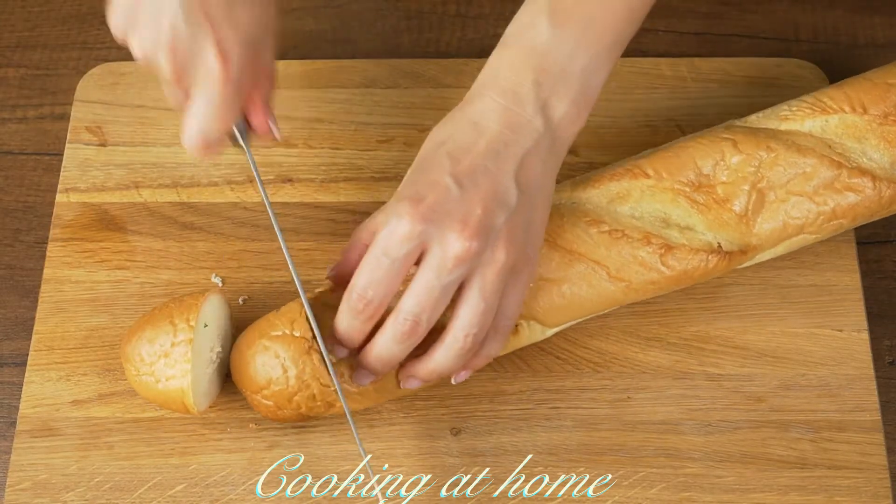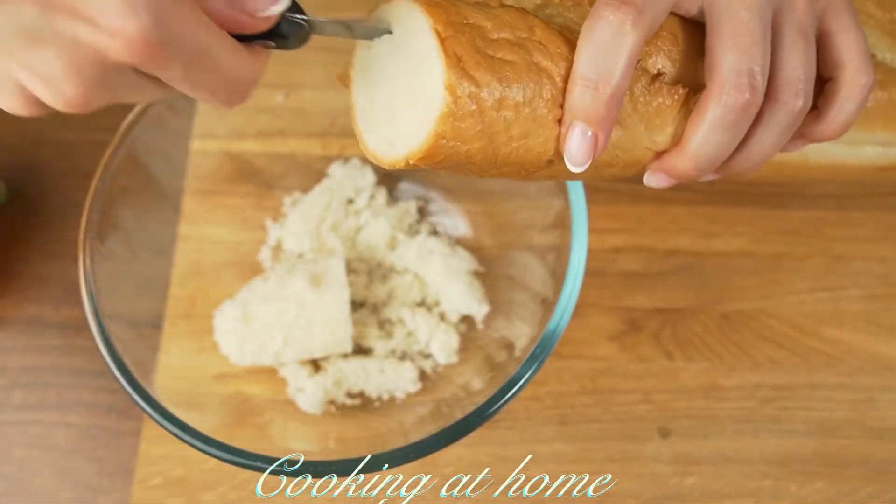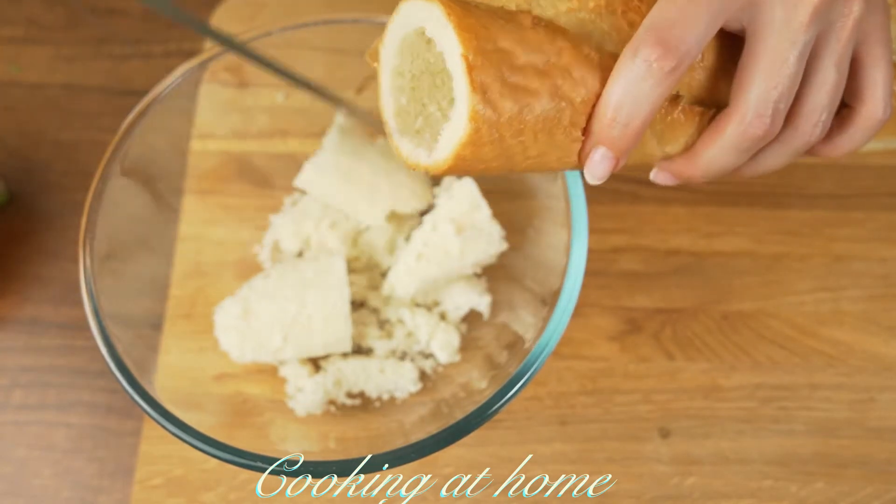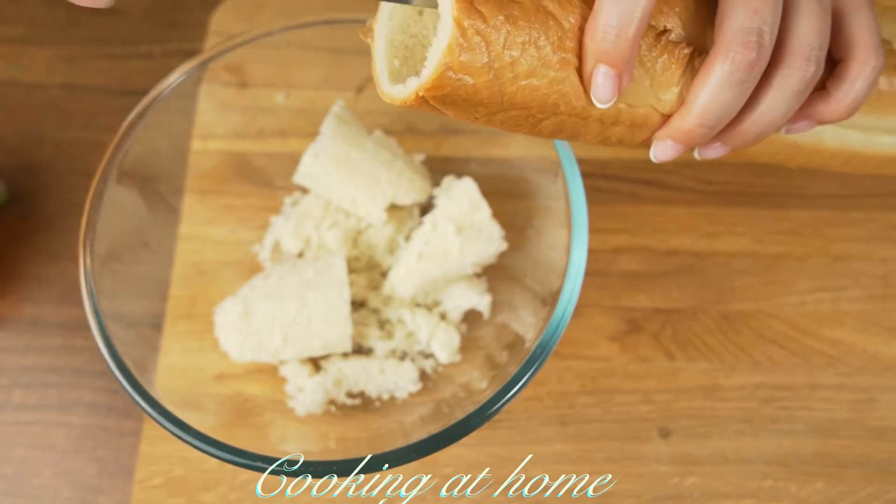Now let's prepare the bread. I'm using a baguette but you can use any bread you want. I'm taking out the white fluffy part from the inside with a knife.